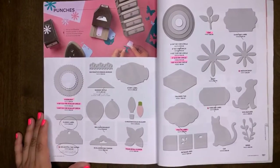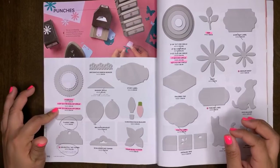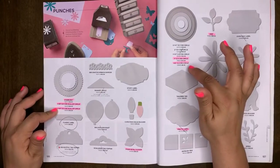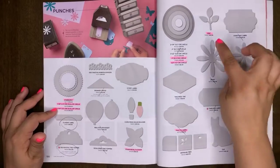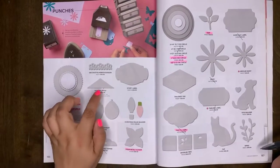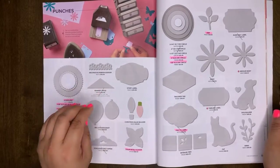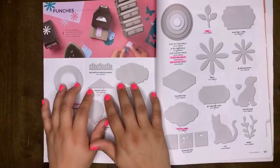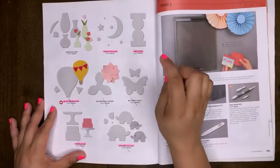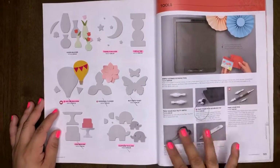For our punches — the Starburst, the 1-1/8 Scallop Circle, and the 1-3/8 Scallop Circle will be retiring. The Four Petal Flower will be retiring. The 1-inch Circle and the Half-inch Circle are retiring. The Pretty Label will retire, as well as the Leaf punch. All other punches will be carrying over. Also, the Banner Triple Punch is retiring — I use this one a lot and I'm sad to see it go. The Twinkle Builder, Circle Tab, Hot Air Balloon, Cake Builder, and Elephant Builder will retire. All our tools will carry over.